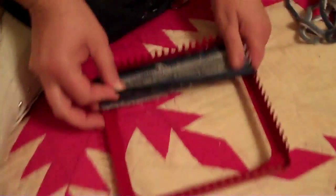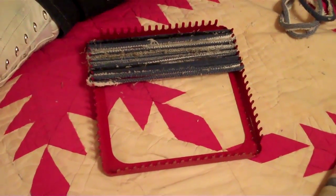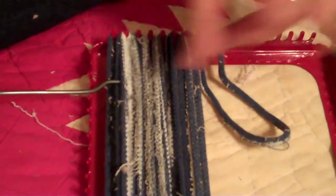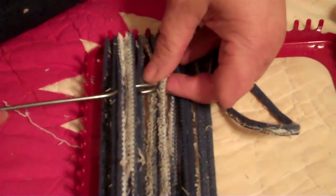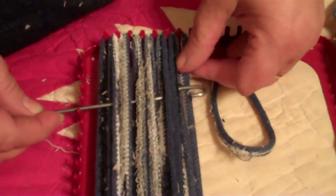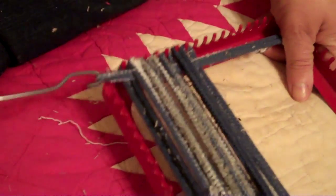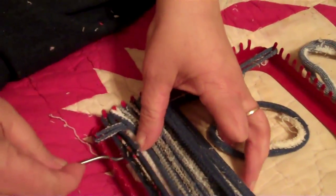To do this you basically just take your loops and put them on, going all the way across. Then you start using your hook and just do your over-under maneuvers on every other one. And then you just start and weave it through, and put it on there. For the next one you do the exact opposite.